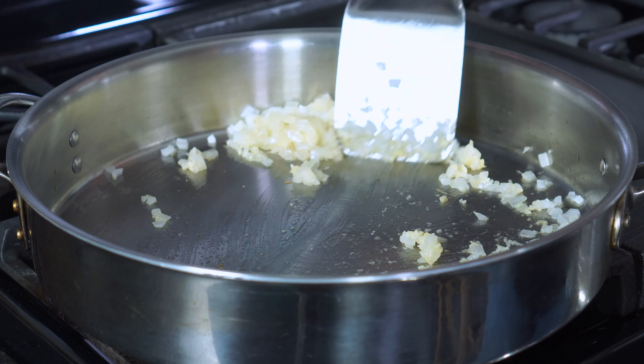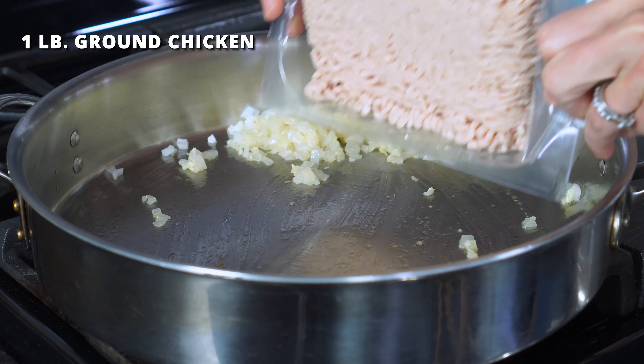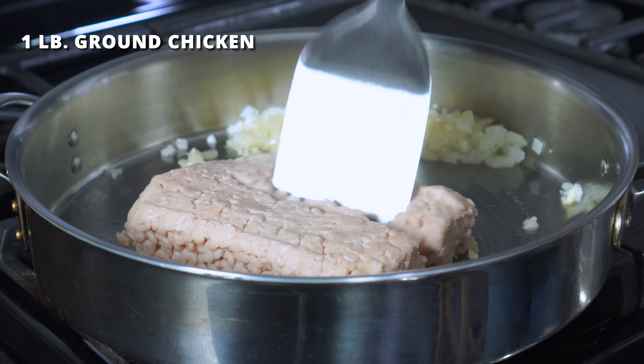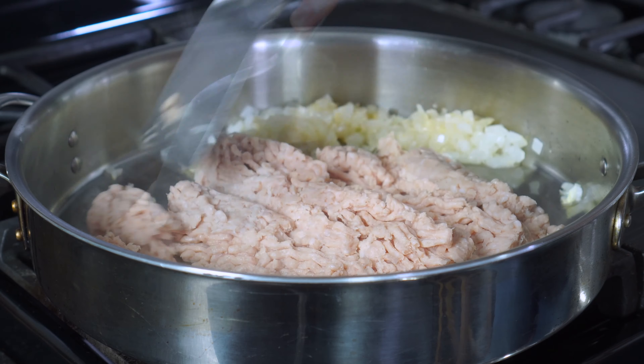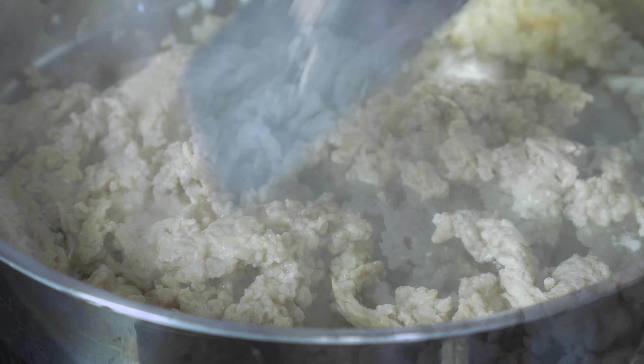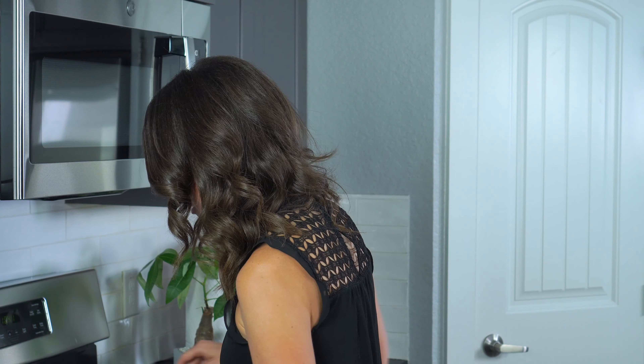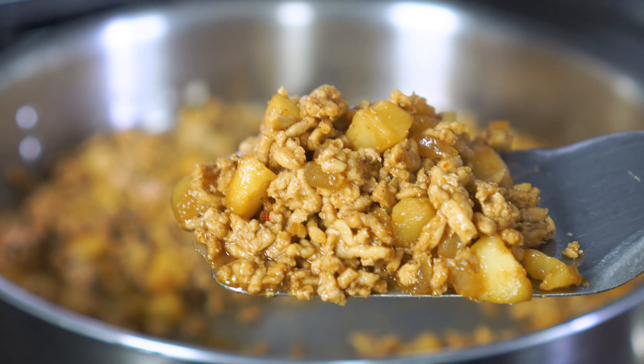Push the onion to the side of the skillet and add in one pound of ground chicken. You can also use ground beef or pork if you'd prefer. Cook for seven to eight minutes or until it is cooked through and no longer pink. One of the best things about the lettuce wraps at P.F. Chang's is how fine and tender that filling mixture is.